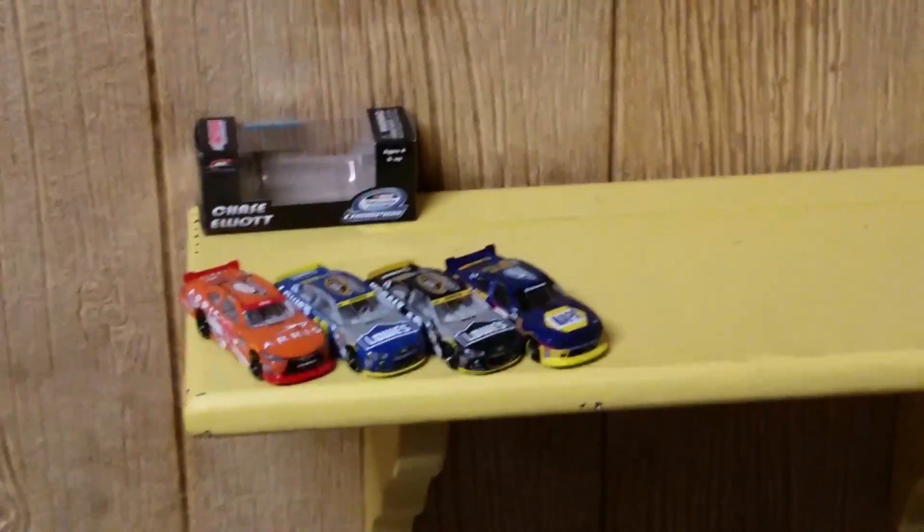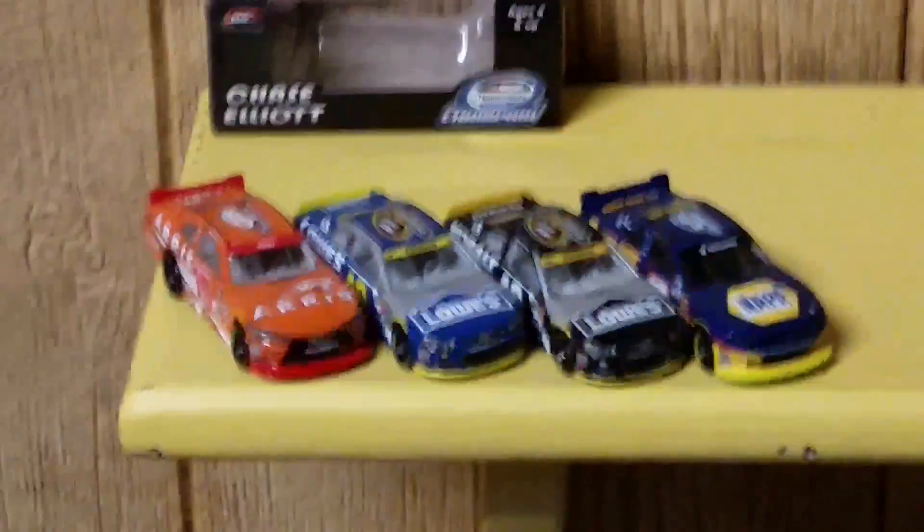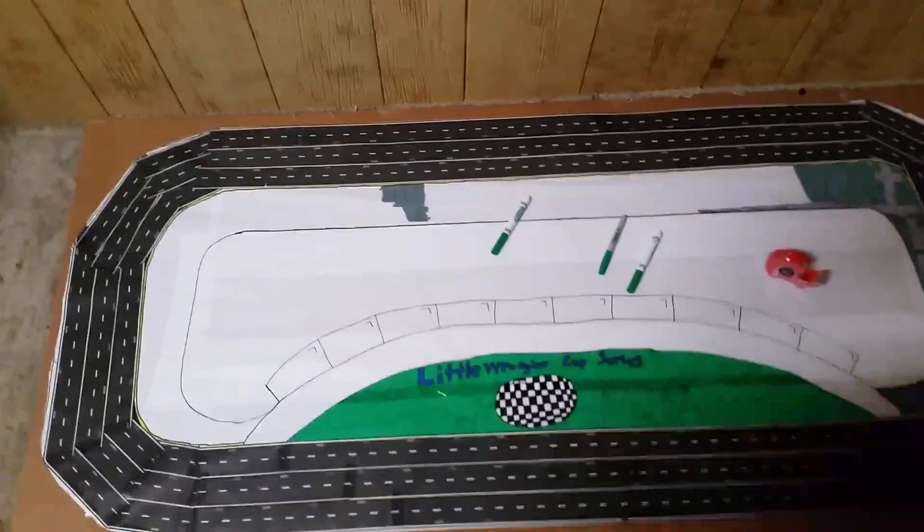This is my championship shelf — I've talked about this before. I've only got four there; I've got one box because I ordered the Chase Elliott one, and the other three are the authentics. And down here is the track.